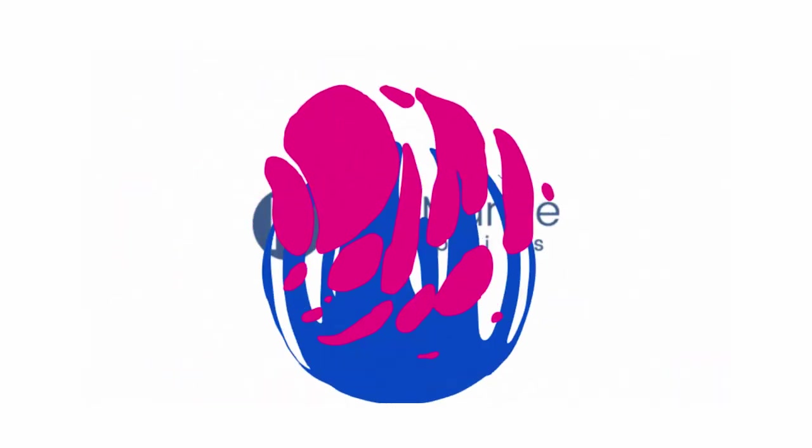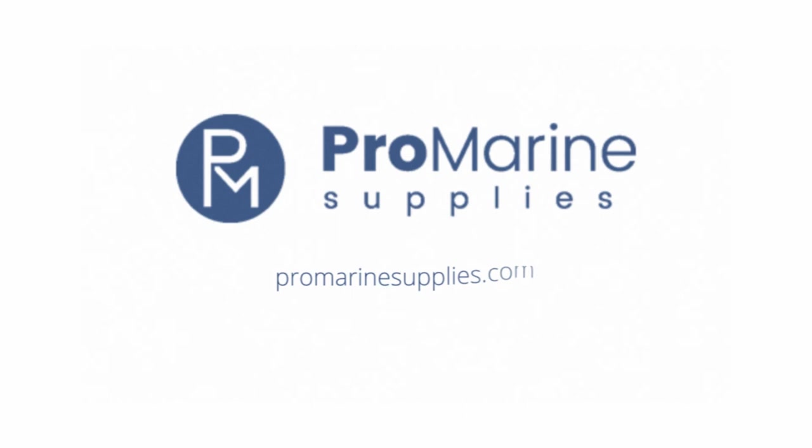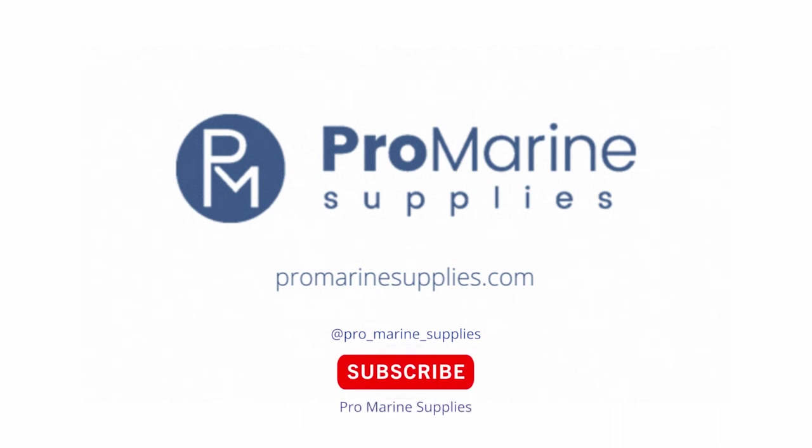To grab some powders and dyes for your next project, head over to ProMarineSupplies.com. If you want to see how makers are using these coloring options, check out ProMarine Supplies on Instagram and subscribe on YouTube.